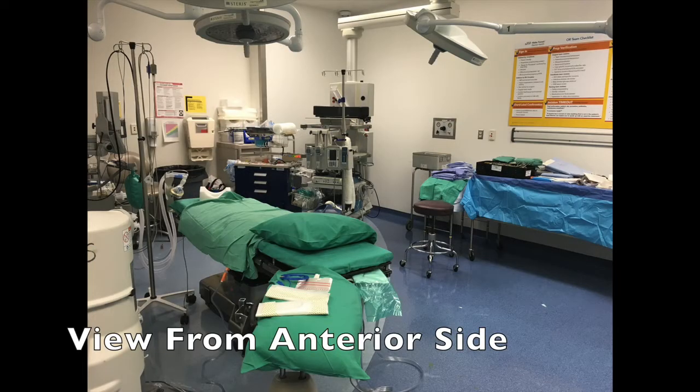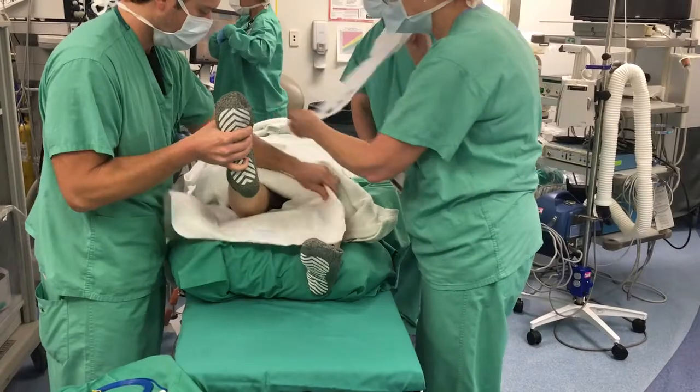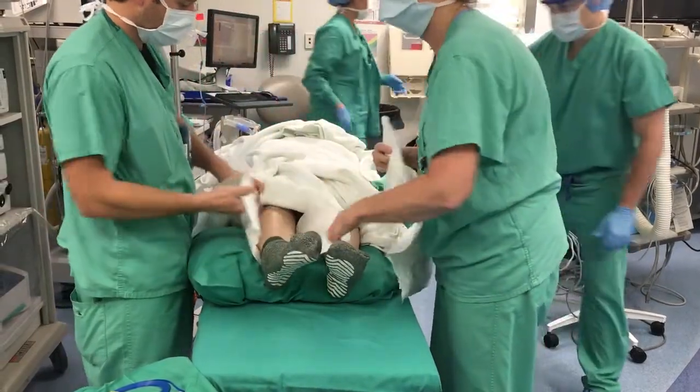General endotracheal anesthesia is conducted in the supine position with the patient's legs resting on a pillow. Sequential compression devices are placed in the lower extremities to prevent deep venous thrombosis during the procedure.